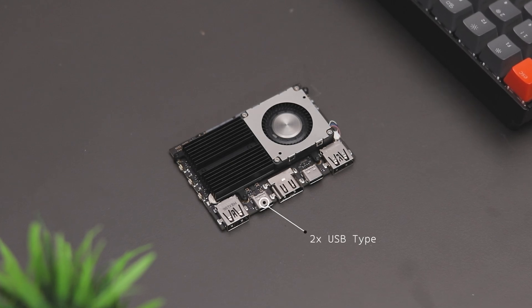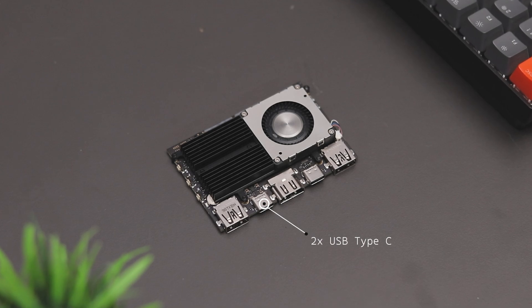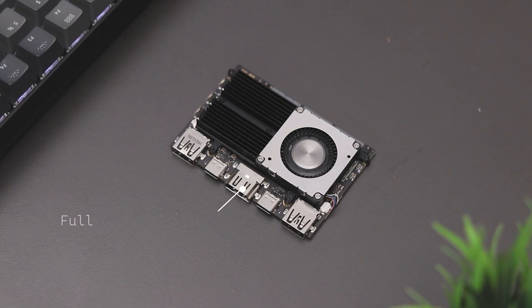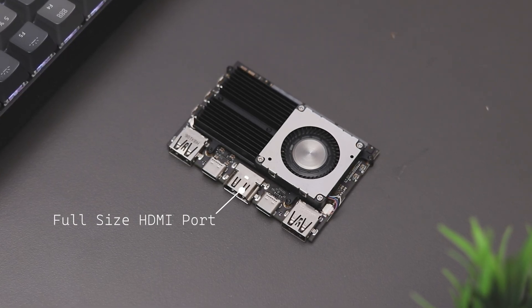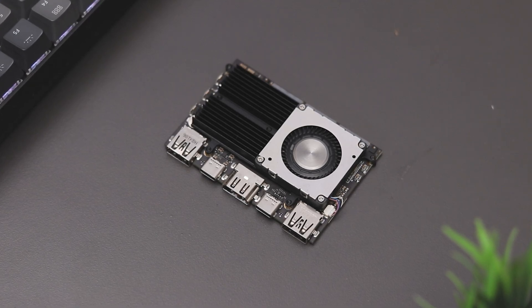Moving on to the I/O ports, we have two USB Type-C ports, one for power input and the other as a fully functional Type-C port. Additionally, there are two full-size USB ports, one is USB 3.1 and the other one is USB 2.0. And right in the middle, we have a full-size HDMI port. If you are interested in learning more about the detailed specifications, I have provided the link in the description box below. Feel free to check it out.